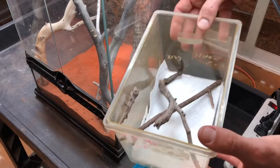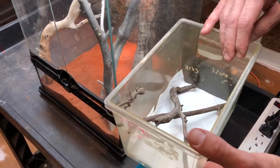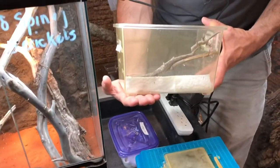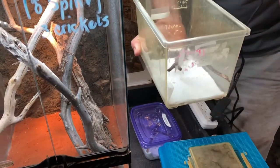I set it up very simple with paper towels and I will use the cross sticks for them to climb on. I keep this enclosure so that about this much of the heat tape is on the bottom of the cage and I'll have the UV right over the top of it.